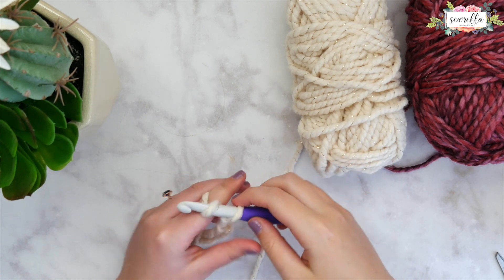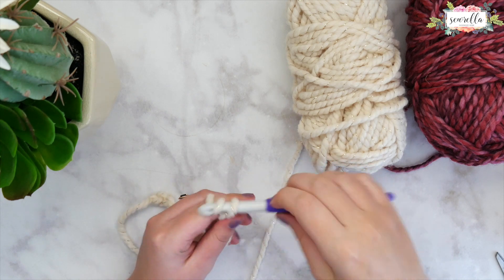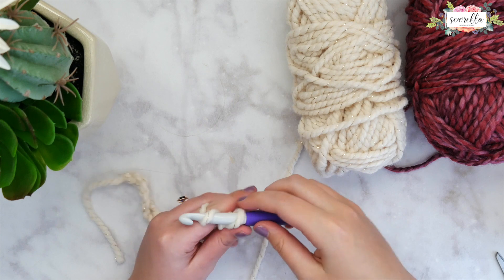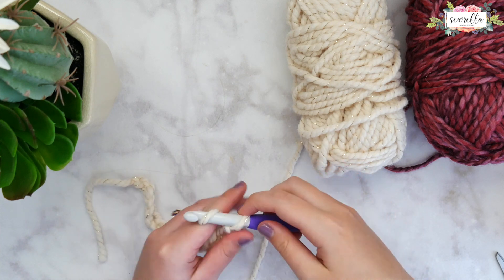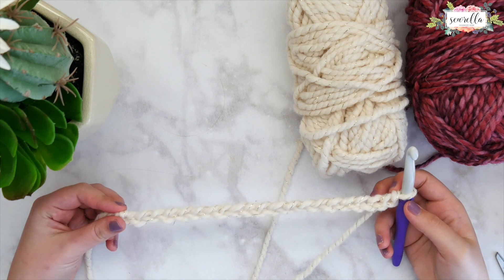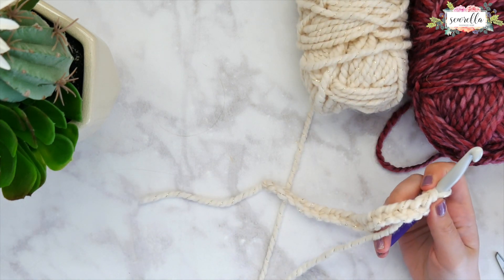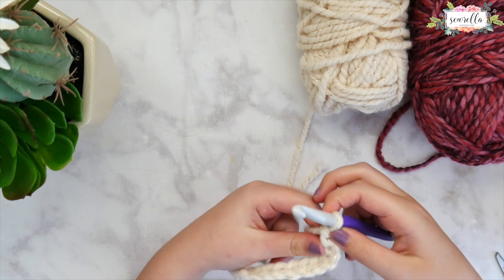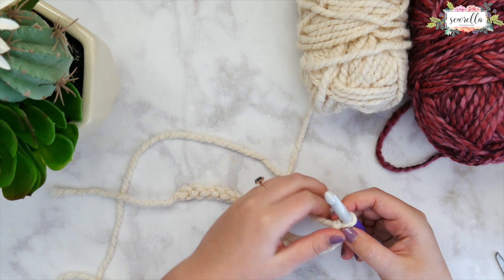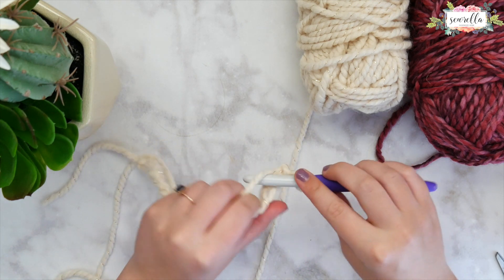If you need any help with any of the basic stitches — chain stitch, single crochet, double crochet — go back to my main channel page and you will find a playlist called the crochet beginner series. I have individual videos for all of the basic stitches. So now I've just about got my foundation chain finished. Again I will be chaining 24. Any multiple of three will work splendidly.